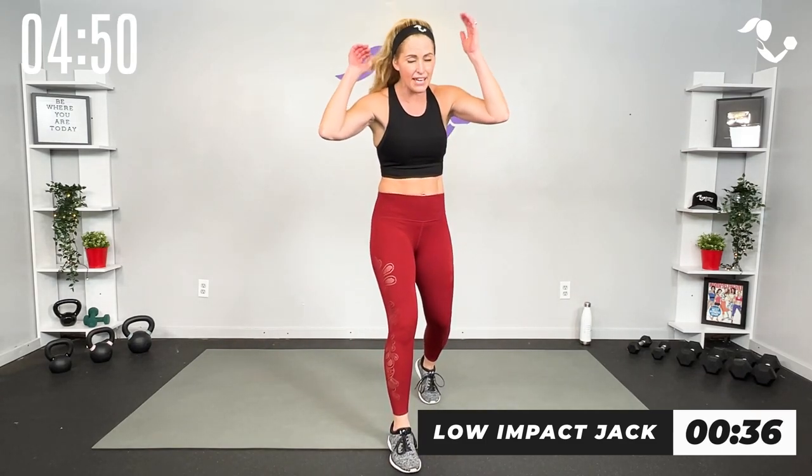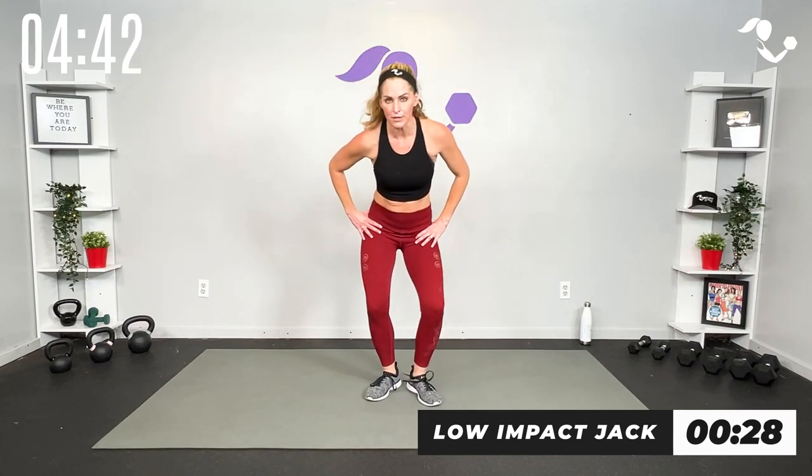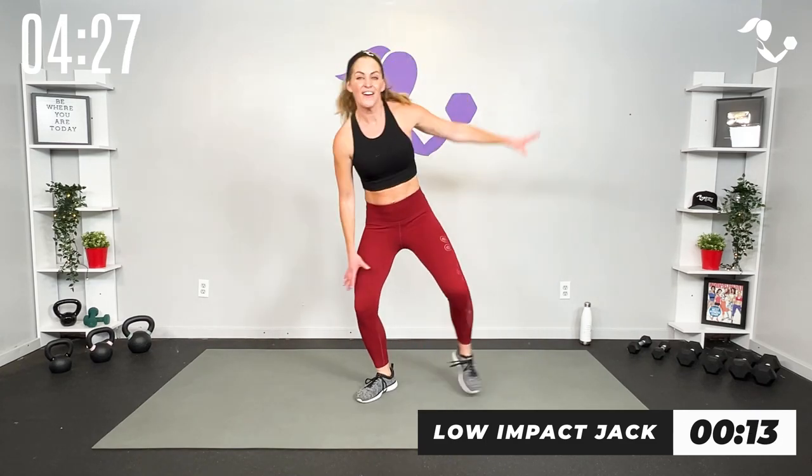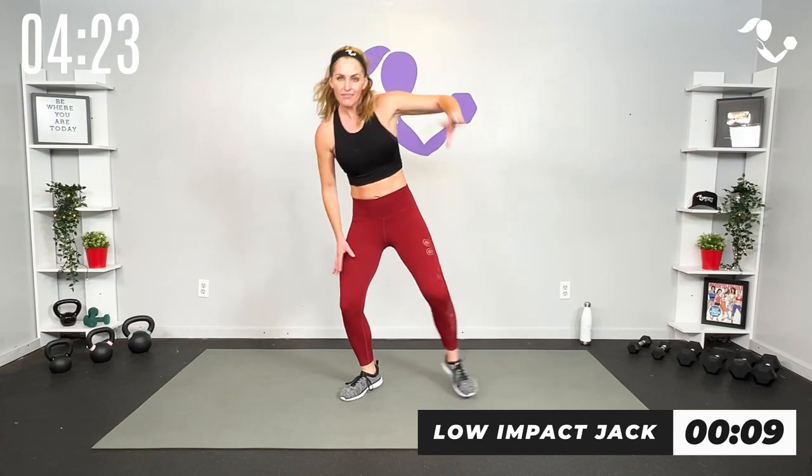We've got just your basic jack — low impact here to here. Then we're going jack and jab, jack and jab. Then you have the option to take it down for a little core jack and jab from the bottom. Here we go — I really want everybody, if it's good for you, to keep this low impact and really focus on your form. Strong arms, athletic stance, open up those hips. Can you take it slower and low impact to get better form? Sometimes that is what we have to do.